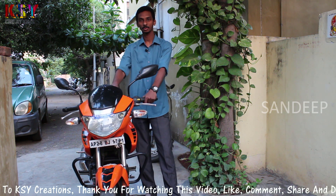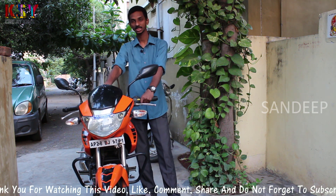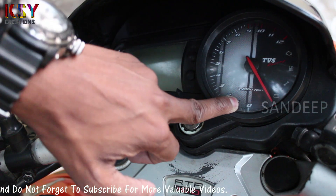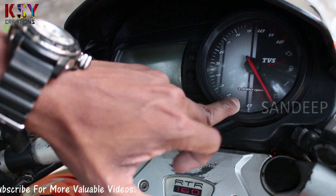It has got a minor problem in the instrument cluster, we will see what it is. You can see the needle — it's in the wrong position. It has to halt on the zero, but it's going beyond the zero.